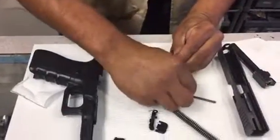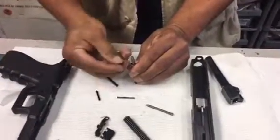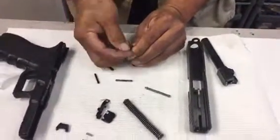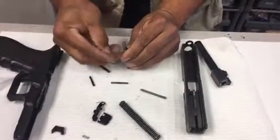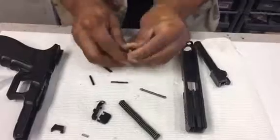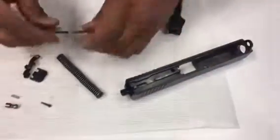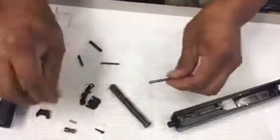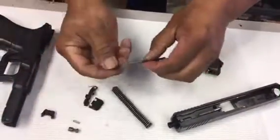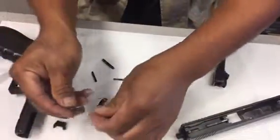What are you putting together now? This is a spring cap holder. One minute and 54 seconds. This is assembly Sunday.